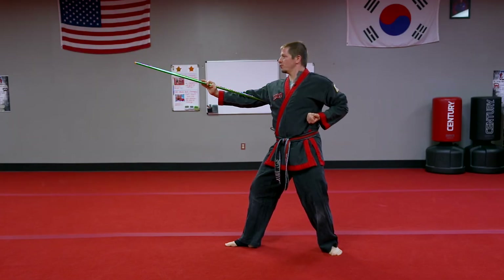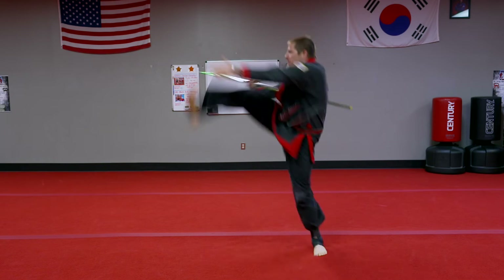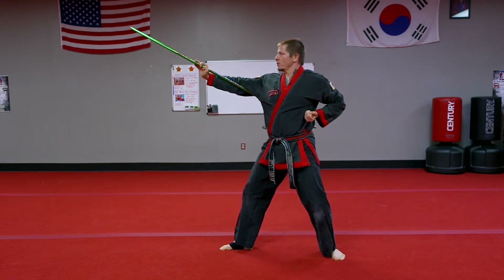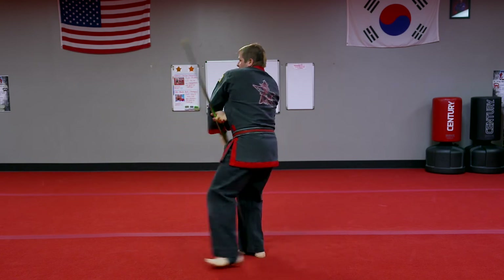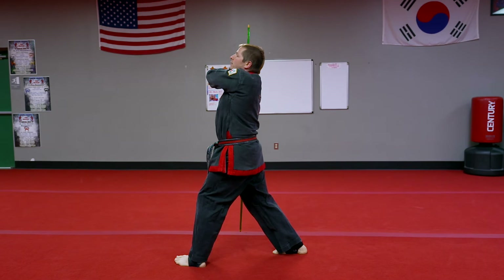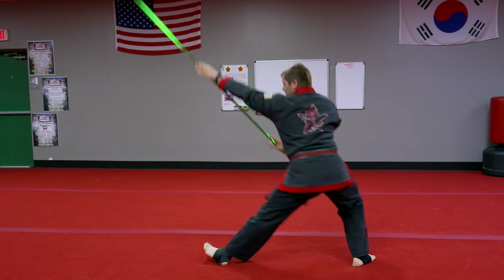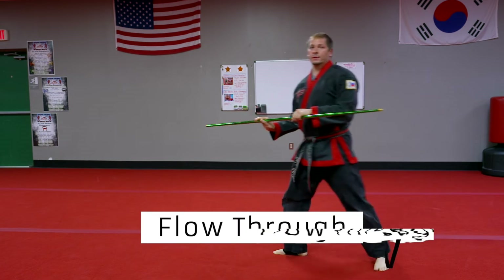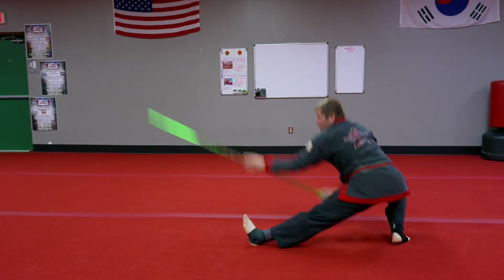From this high strike position, we're going to pull our Staff in towards our chest to create some momentum and perform a right leg tornado kick. Drop right back into our fighting stance and right back into our high strike. We're going to pull the Staff down, re-grip it into our traditional grip, stepping with the left foot into a figure eight motion. We're going to catch the Staff under the arm, re-grip with the left, front kick, Staff comes up, grip the bottom, and slide into our Staff Slam.